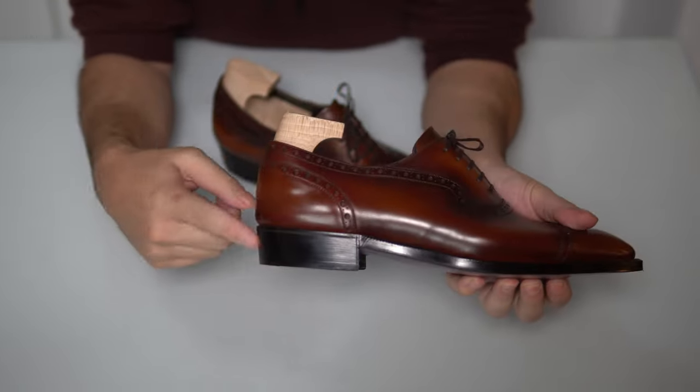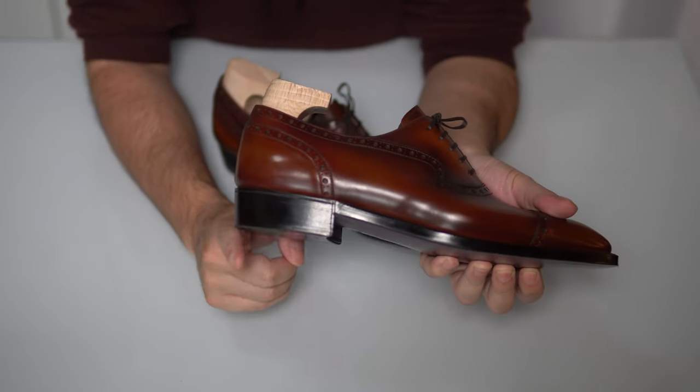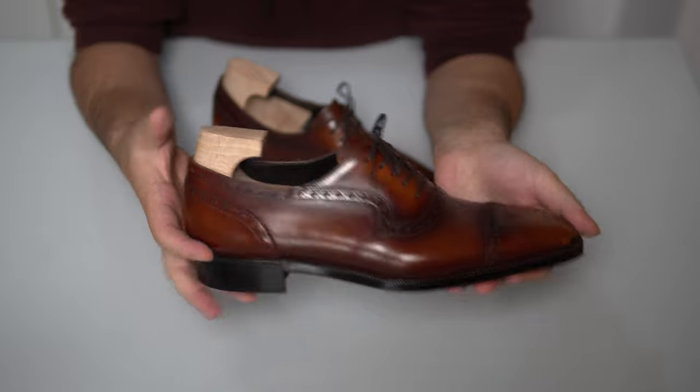Even the heel has a slight pitch to it, as you can see, and I think it gives it a more elegant look.